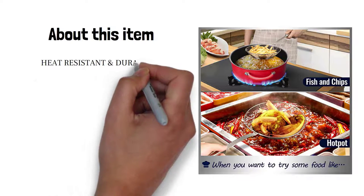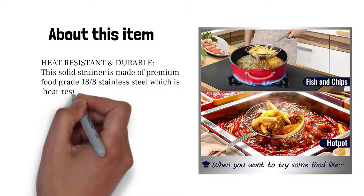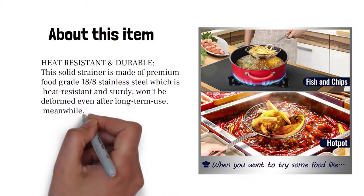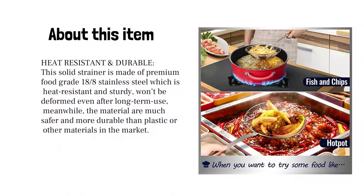About this item: heat resistant and durable. This solid strainer is made of premium food grade 18/8 stainless steel, which is heat resistant and sturdy — won't be deformed even after long-term use. The material is much safer and more durable than plastic or other materials on the market.